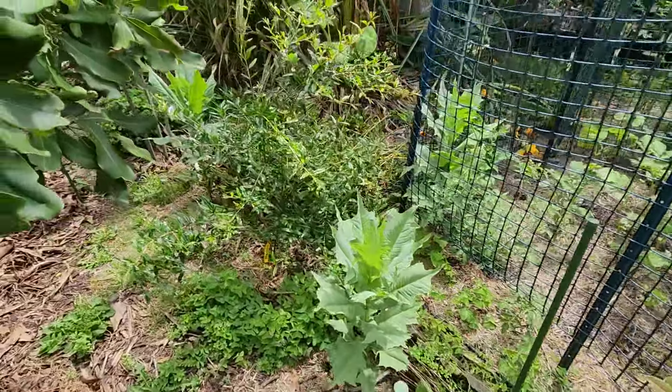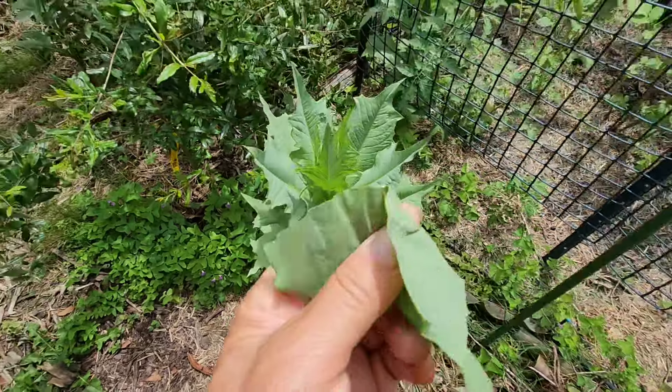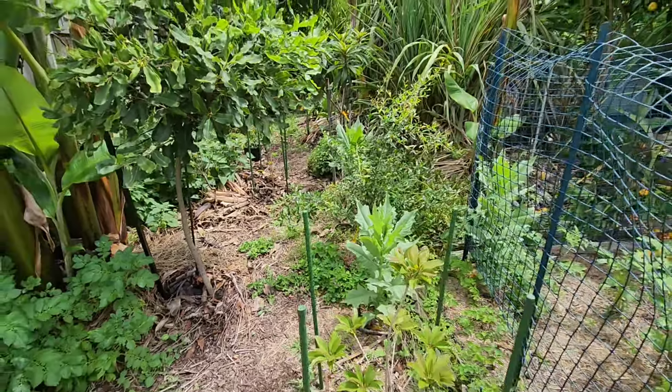We haven't tried the tree lettuce in our salad yet, but tasting it raw — very nice.